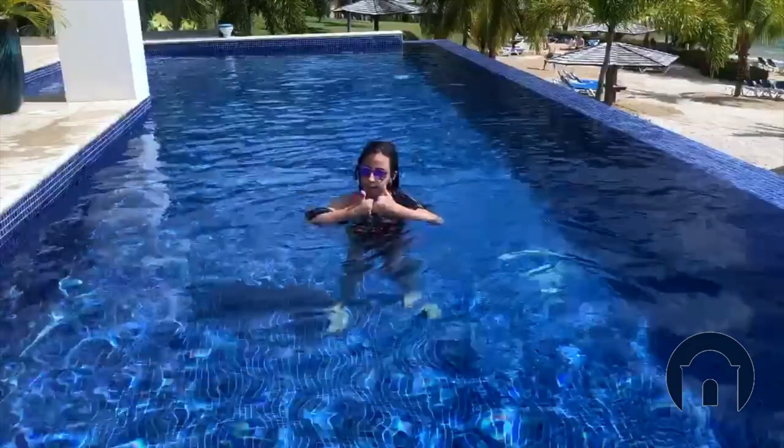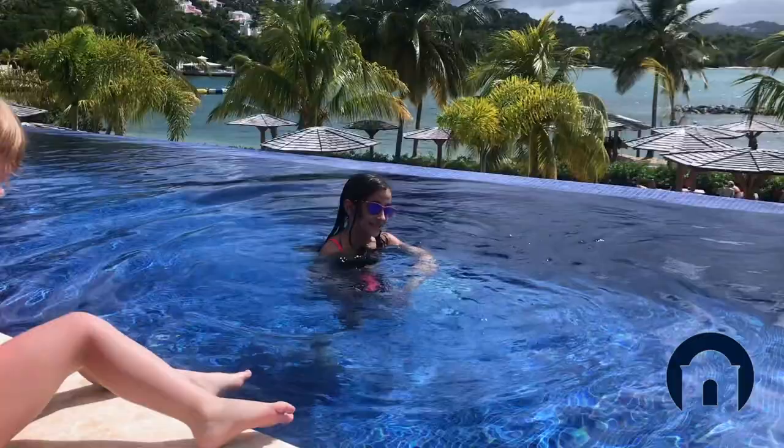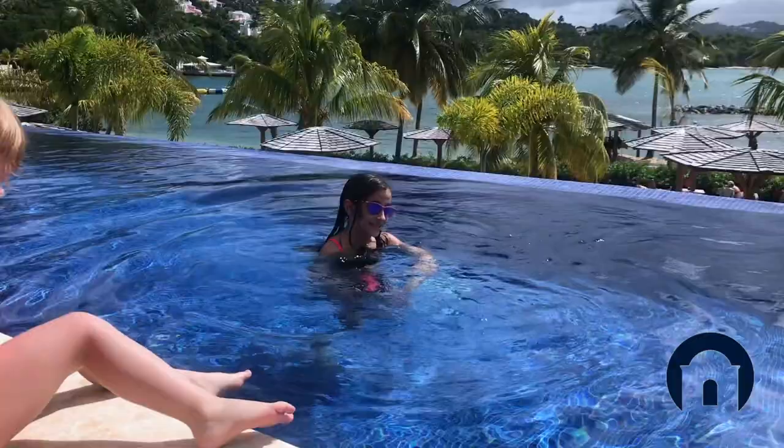Hi guys, welcome back to my channel. Make sure to give this video a huge thumbs up before we get started and subscribe. Today I'm going to be teaching you how to do a handstand in the pool.